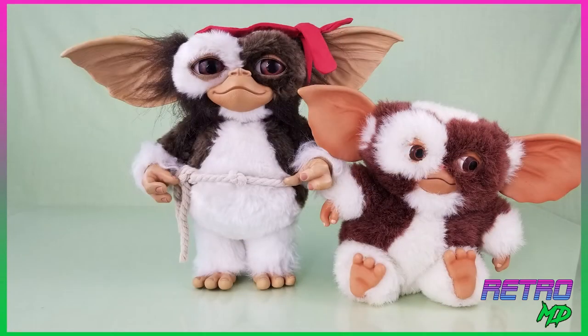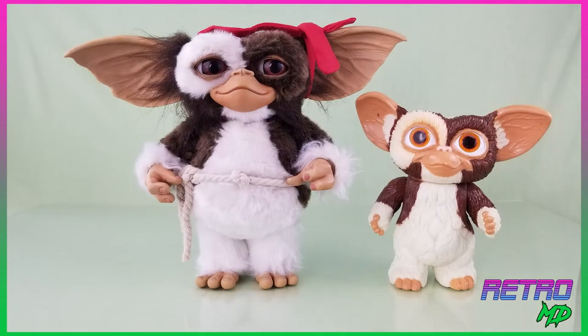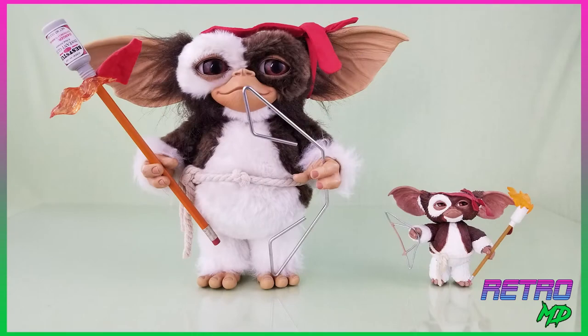Now let's compare the Metacom Combat Gizmo to some other Gremlin figures. Here he is alongside a NECA Gizmo plush and a NECA Mohawk Mogwai plush. Next is a large LJN Gizmo, the large LJN Stripe, and finally the NECA Combat Gizmo figure.